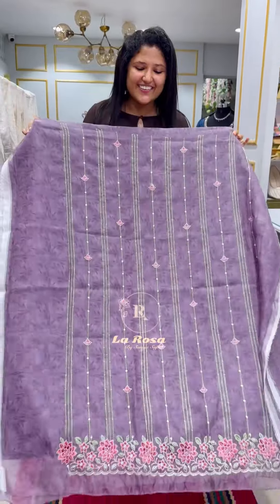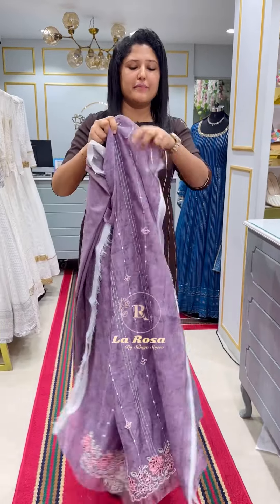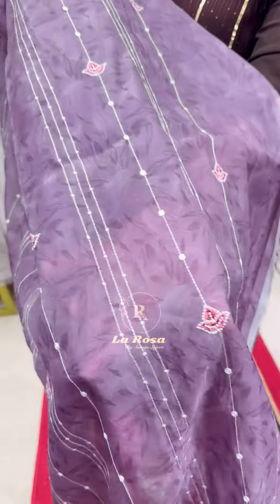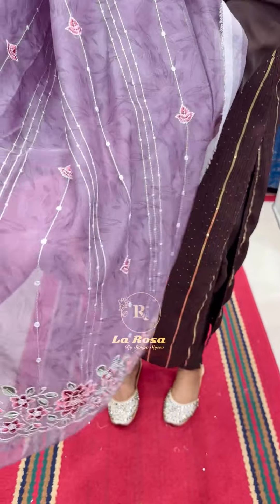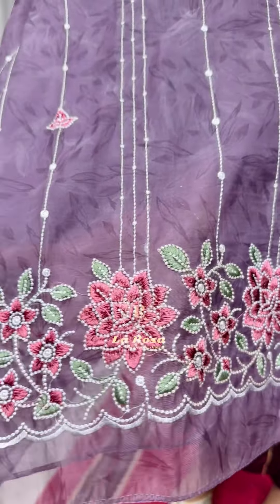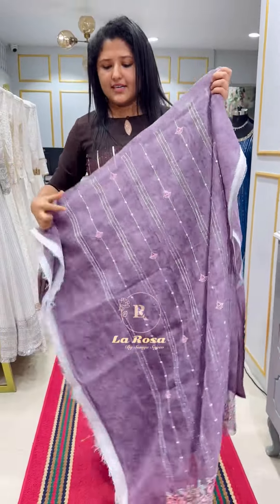The first shade is the dusty lavender tone. This is the Organsar fabric — it is very soft. It has a negative print on the top. The front portion is a multi-color thread. It has a beautiful embroidery with a very floral concept. The back side is the same fabric.